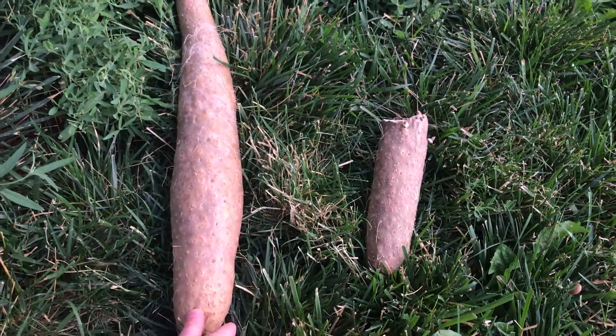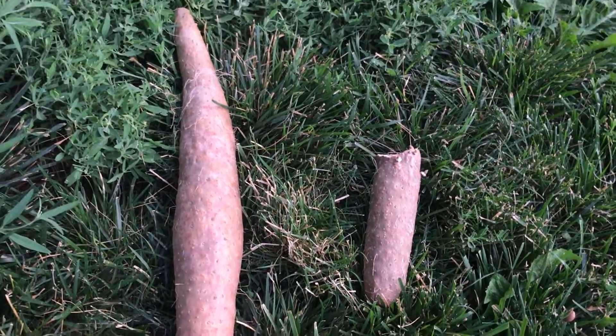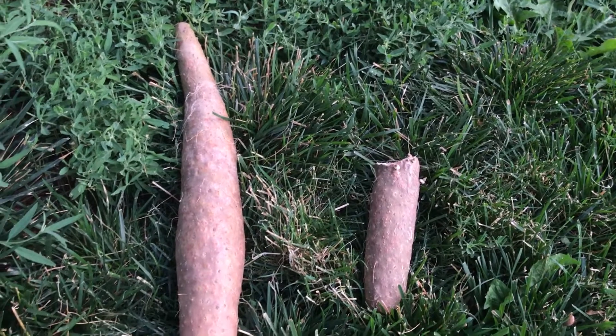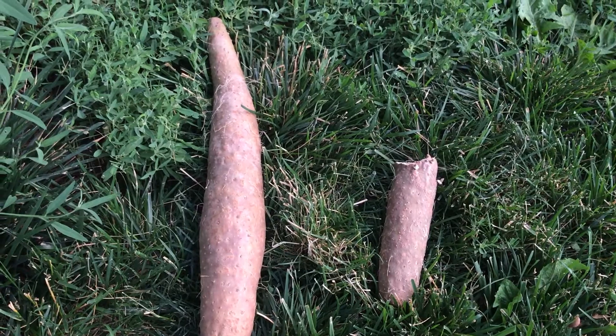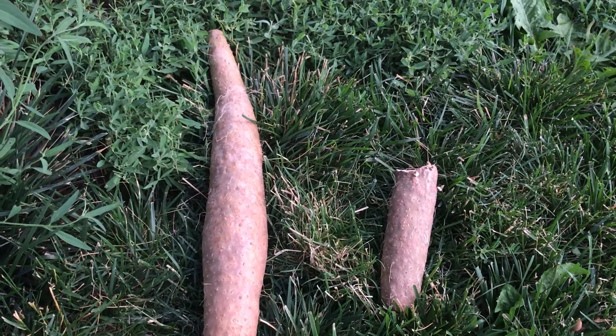I'll pot this up and see how it does. I expect it to do fine. I haven't had any problems with them here, but sometimes you get varieties that are adapted to a little more warmer climates.